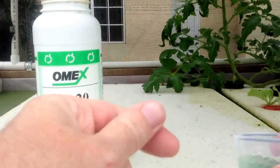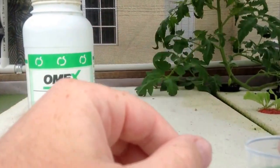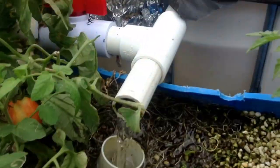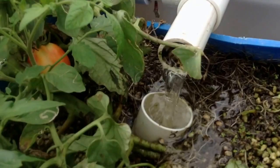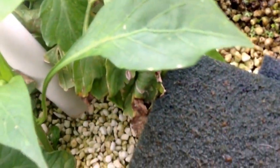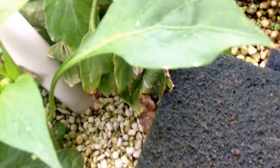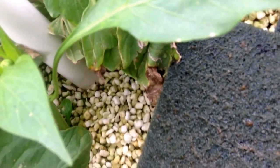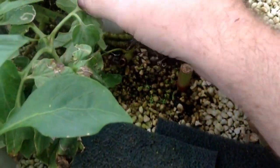I put it right in where the grow beds are. Let me show you. Right here — this is where the water comes in. I have a little pipe that goes right to the bottom. I just put it in here. That's it.